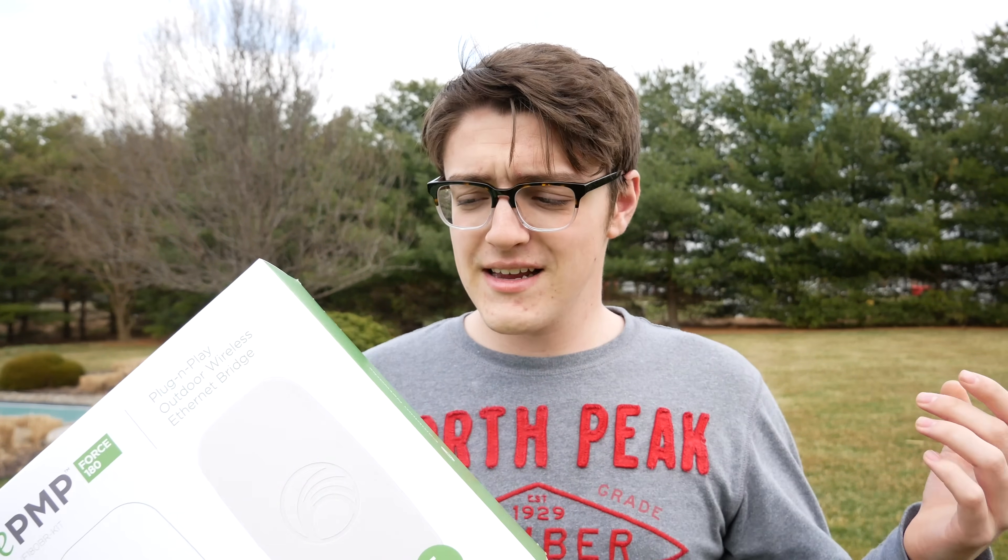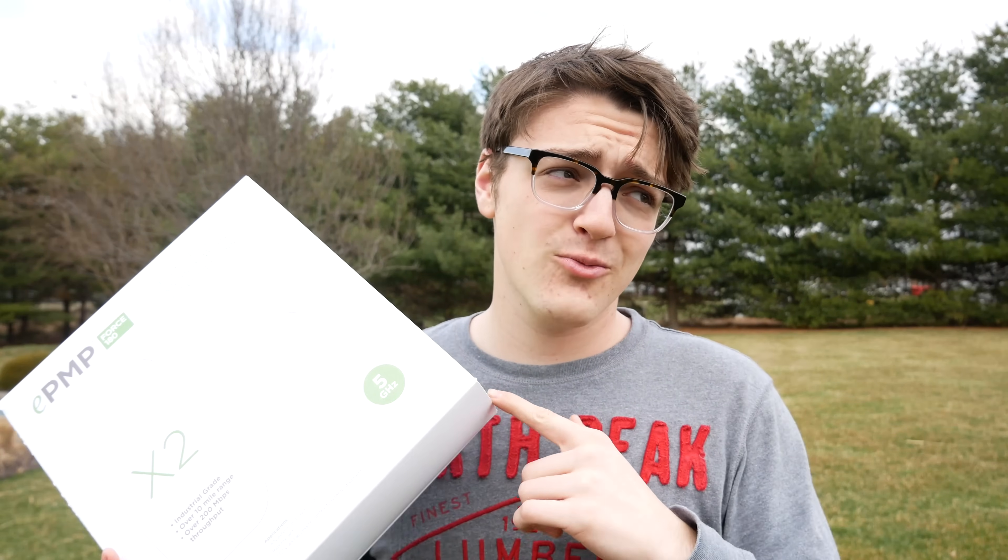So if you have something really far away and need to get internet to it, this may be your solution. Cambium did send me this product for free, but they're not telling me to say anything in this video, so all opinions are my own. With that being said, let's get right into the unboxing.